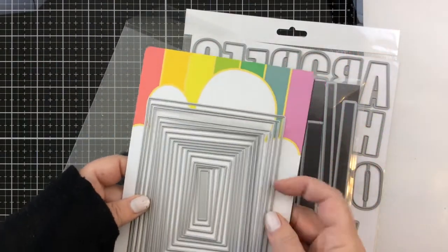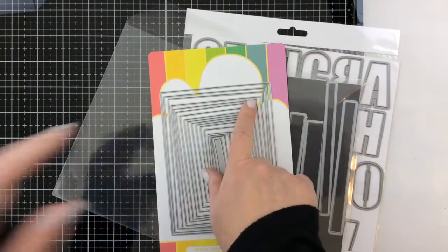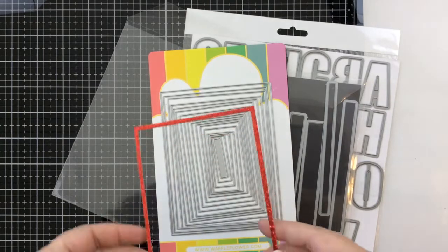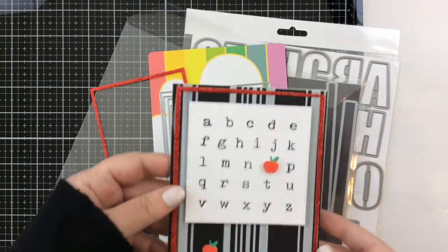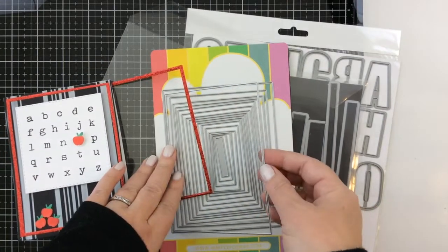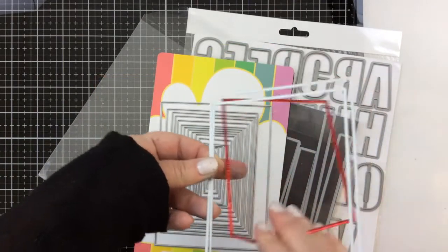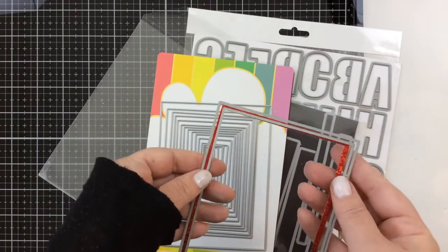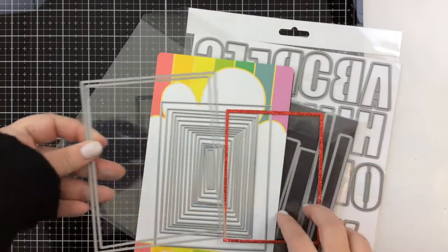I've used all of the label die sizes throughout the year. The last die is from Waffle Flower — it's the A2 rectangle layers. You get all these sizes already on a magnet sheet so you can make any size rectangle you want. The thing I love most is that they're so close in size you can use two of them together and make a frame — any size frame. Here's a sample: I wanted a frame right on the inside of the card so I used a couple sizes to cut it out. It makes a really skinny, nice frame.